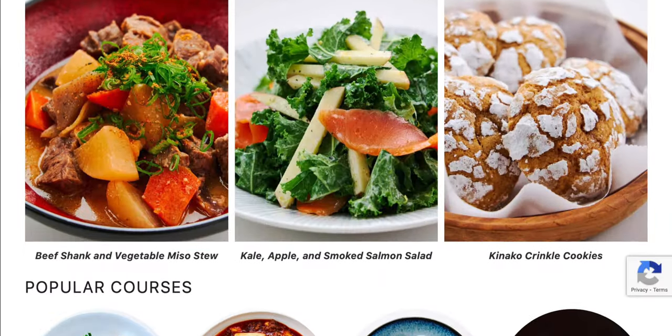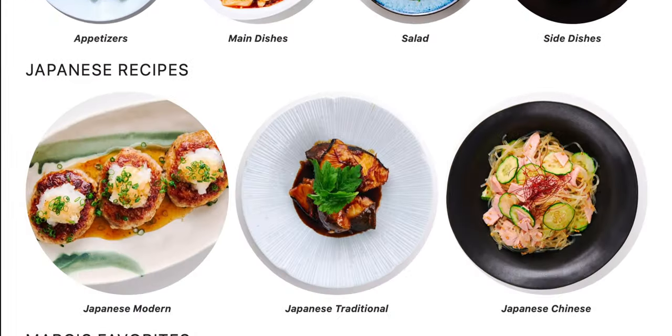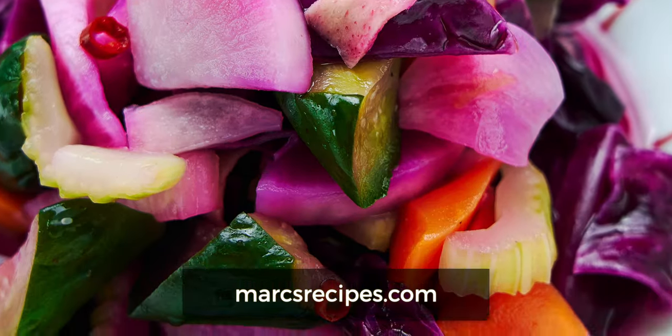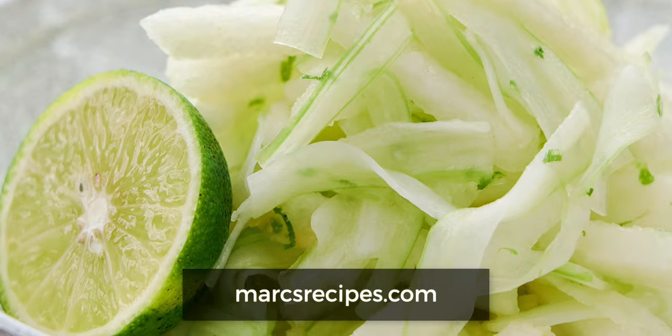While we wait for the tempura to crisp, I want to take a moment to thank all of you who support this channel through your membership to my secret stash of recipes. If you want in on my kitchen secrets, head over to marksrecipes.com where you'll find some great side dishes to pair with this tempura chicken, like my rainbow pickles or my celery and Asian pear salad.